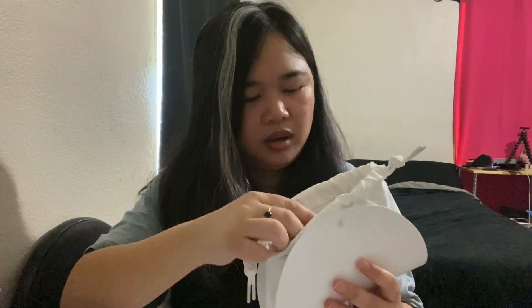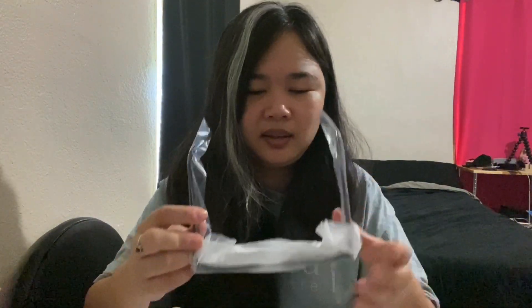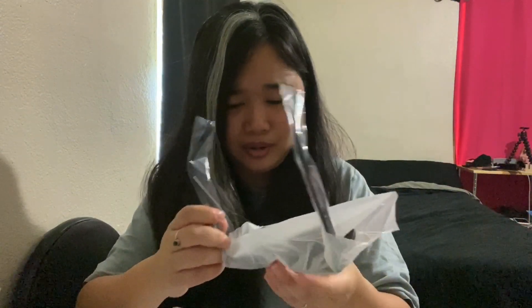Alright, now this is the Her. It's very popular among K-drama fans out there. This is the one that Yoon Se-ri was wearing in Crash Landing on You — it's a Korean drama on Netflix.